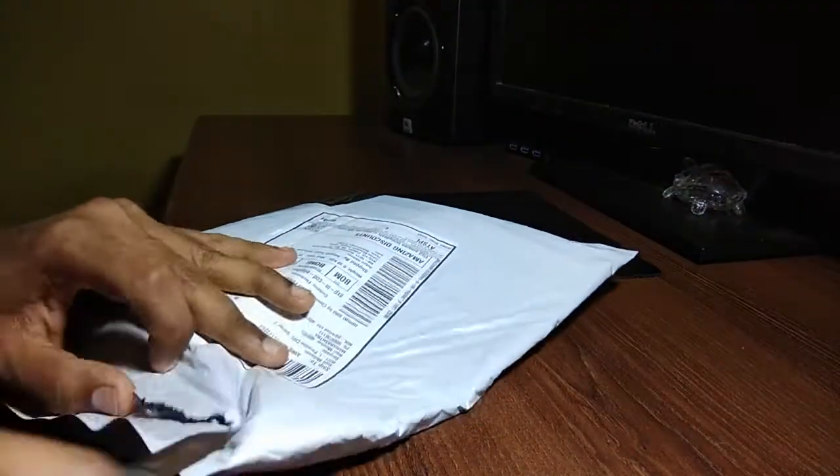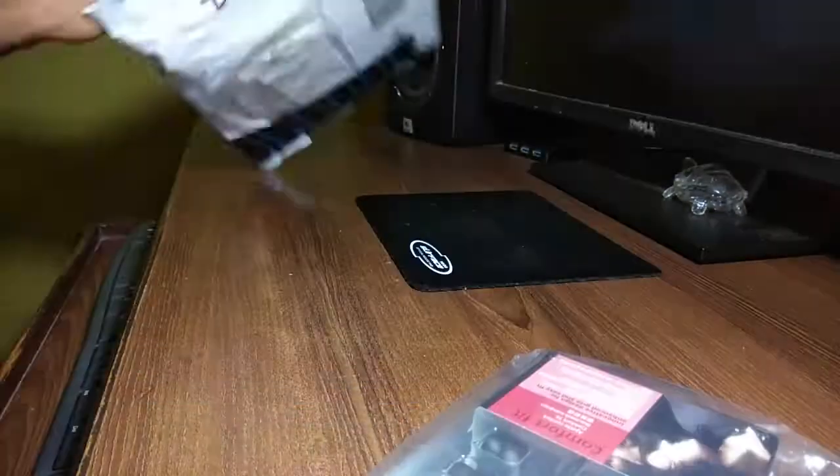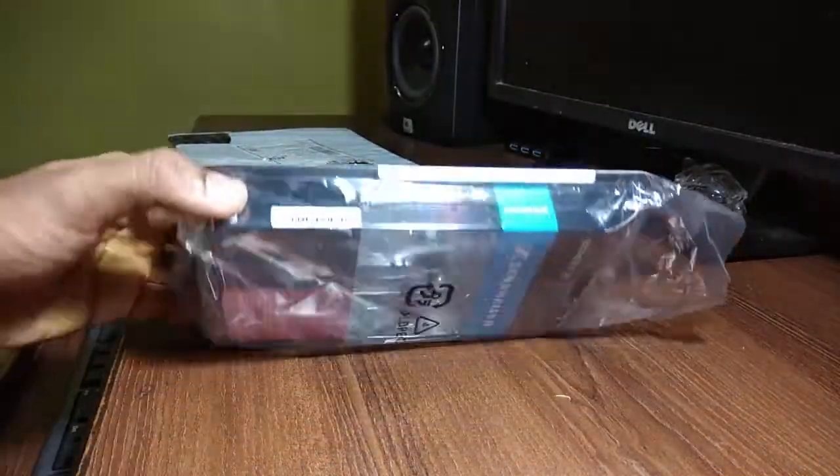Hi everyone, today we will unbox the Sennheiser CX 180 Street 2. It is an entry-level earphone from Sennheiser costing under a thousand rupees.